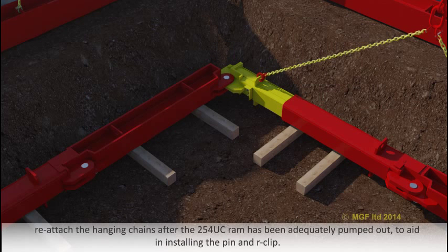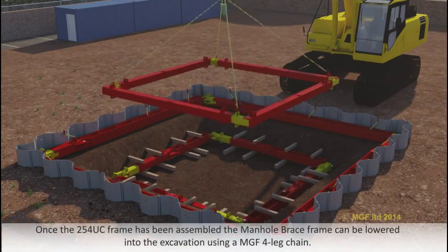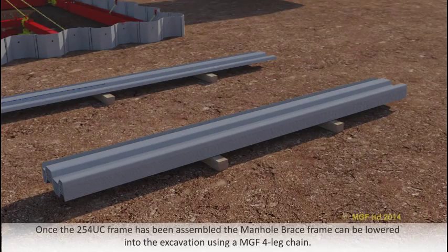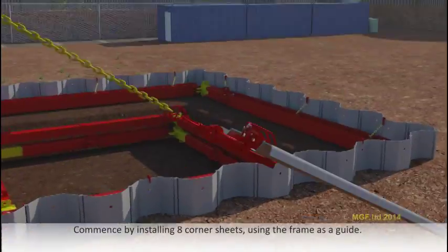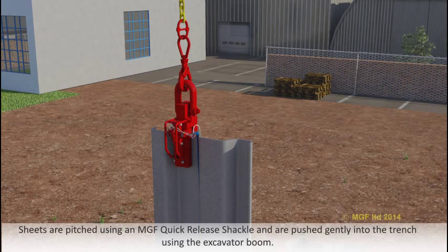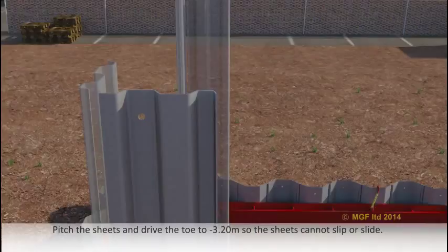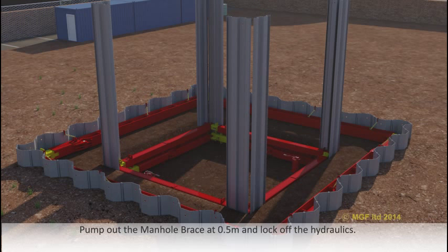Reattach the hanging chains after the 254 UC ram has been adequately pumped out to aid in installing the pin and R-clip. Once the 254 UC frame has been assembled, the manor brace frame can be lowered into the excavation using an MGF four leg chain. Commence by installing eight corner sheets using the frame as a guide. Sheets are pitched using an MGF quick release shackle and pushed gently into the trench using the excavator boom. Pitch the sheets and drive the toe to minus 3.2 metres so the sheets cannot slip or slide. Pump out the manor brace at minus 0.5 metres and lock off the hydraulics.